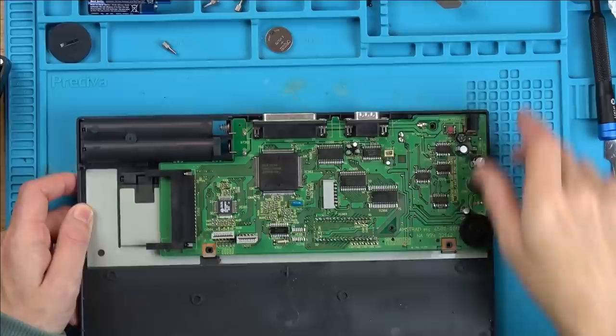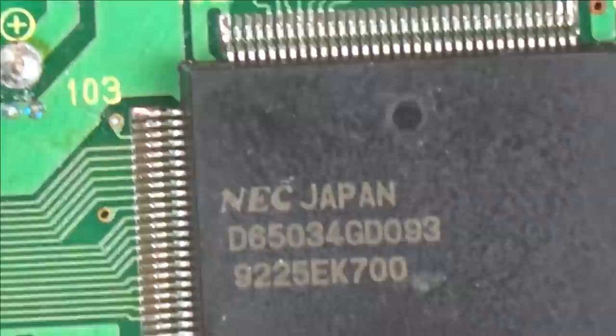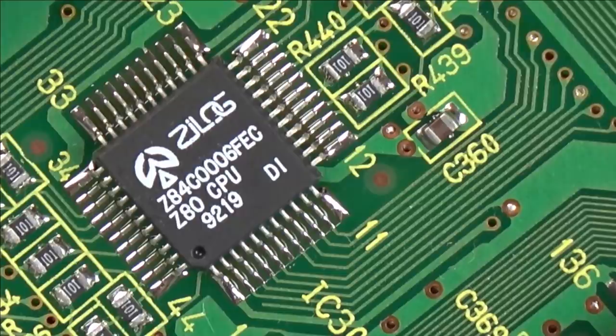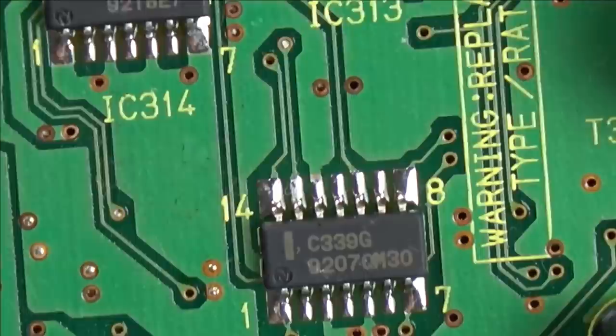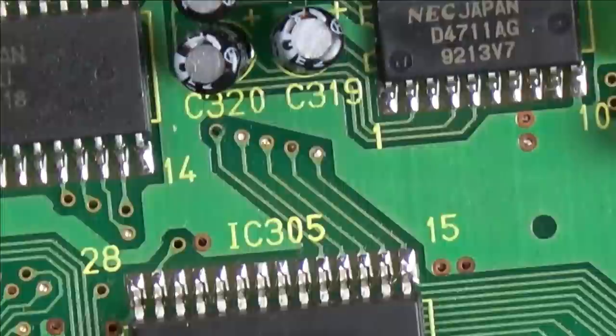I didn't show you any chips and I know some people like that. It looks like they're mostly NEC Japan. Let me just zoom in and show you the chips on the board. Zilog — a Z80 CPU! Z80, I think that's been in a lot of things. Right, and that is it. Now let's get this back together.